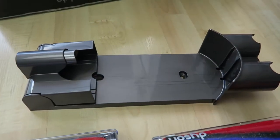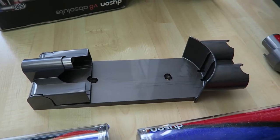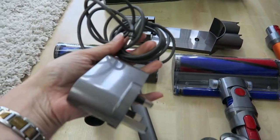It comes with a docking station so you can screw that to the wall in your utility room or under the stairs or wherever you're going to keep it. It's really easy to lock into that and charge, and it also comes with a charger.